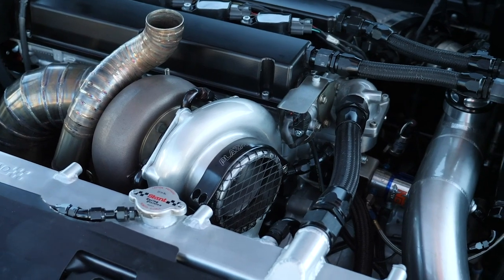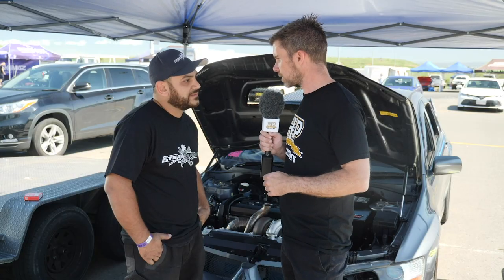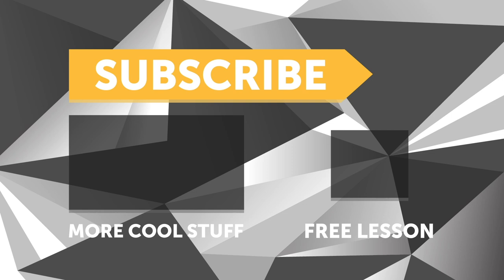If you liked that video, make sure you give it a thumbs up and if you're not already a subscriber, make sure you subscribe — we release a new video every week. And if you like free stuff, we've got a great deal for you: click the link in the description to claim your free spot to our next live lesson.